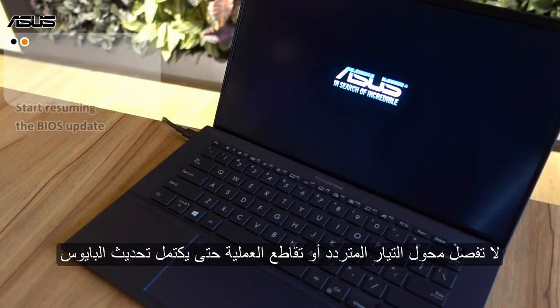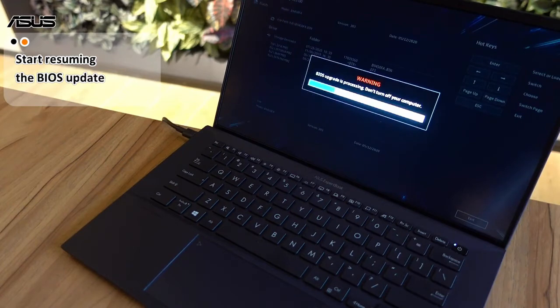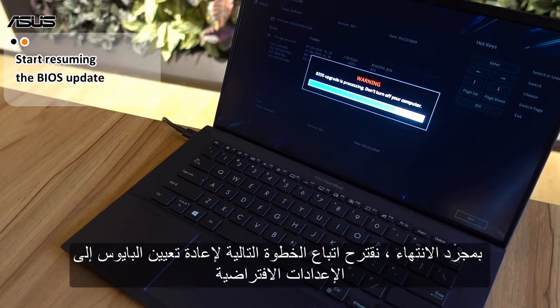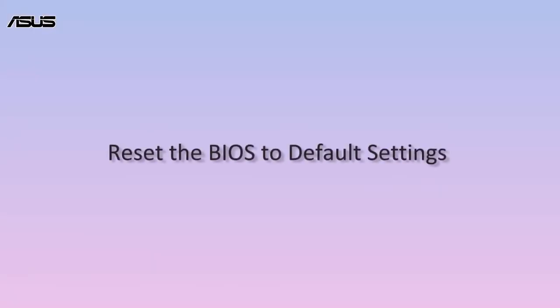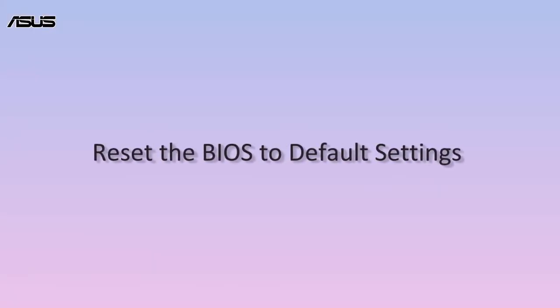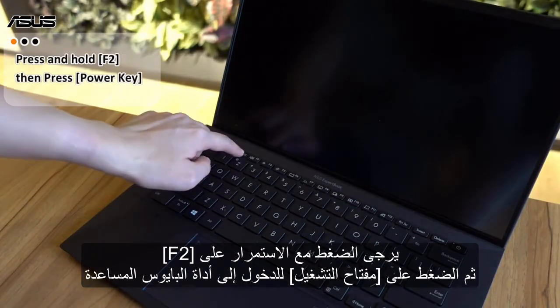Do not unplug the AC adapter or interrupt the process until the BIOS update is completed. Once completed, we suggest following the next step to reset the BIOS to default settings.